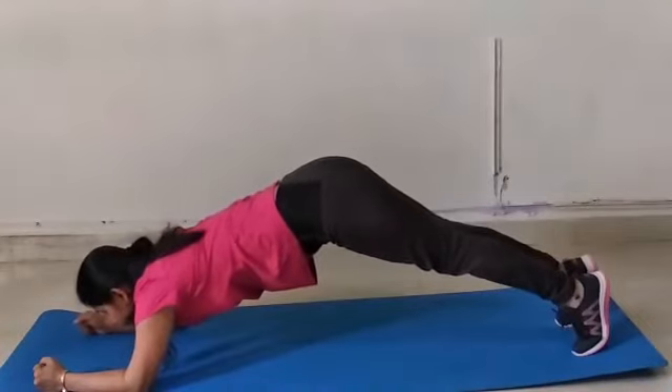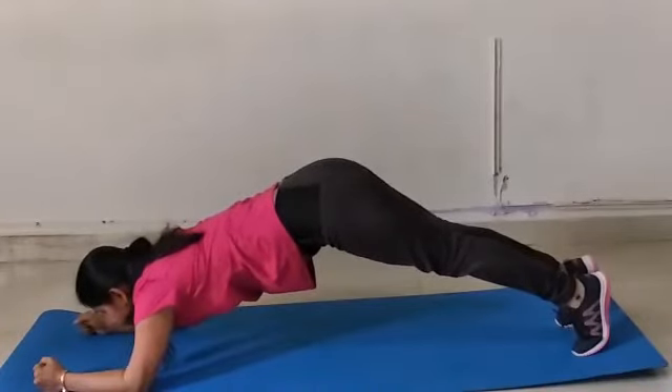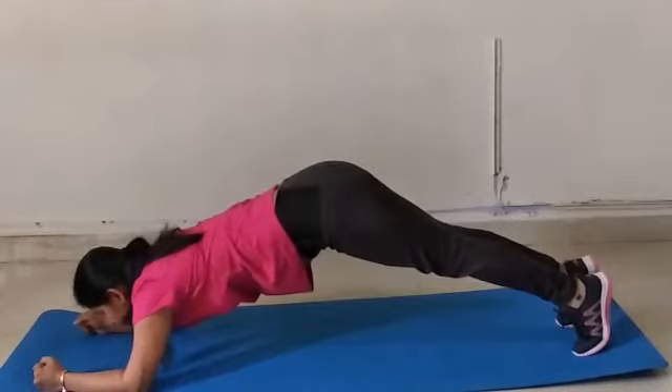Others do it with the hip raised. This is also a wrong position for plank and will not give you any kind of results.